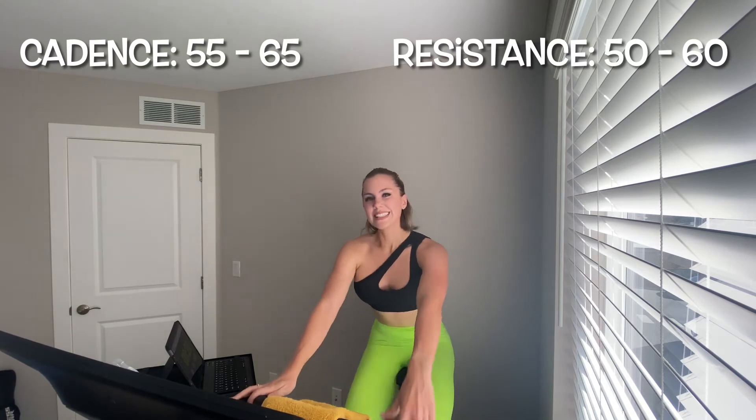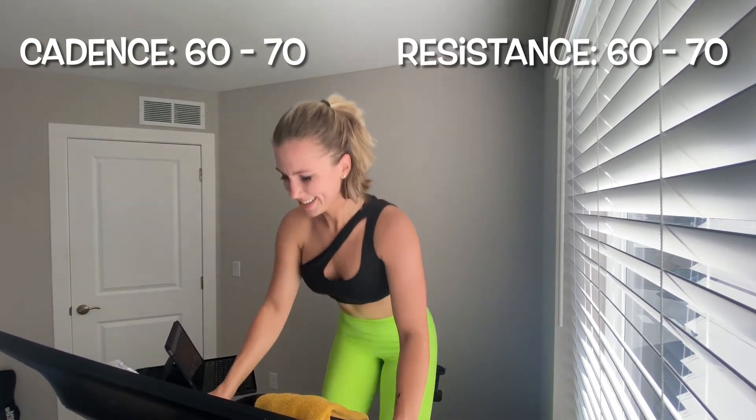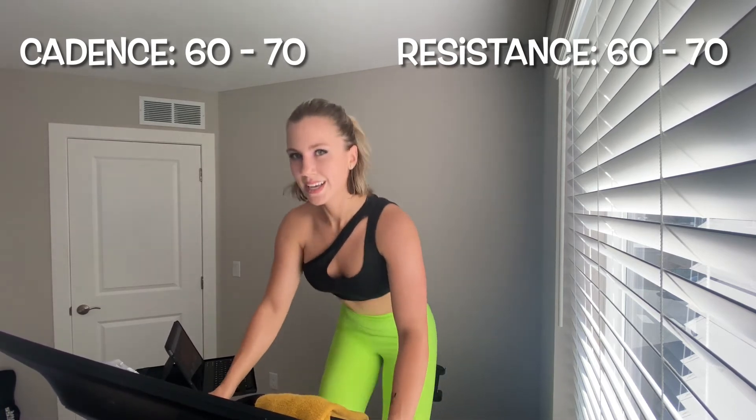Teenagers still scare me — that's the energy I want you to bring to this bike. Hold it here, we go back in 10 seconds. Meet me up out of that saddle, 60 to 70, adding 5 on resistance — two, one, add it on, take it up! This is your second of three intervals in this set, second to last interval in this set. Hold it for 25. We're dancing now baby!